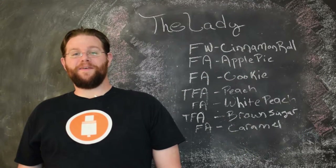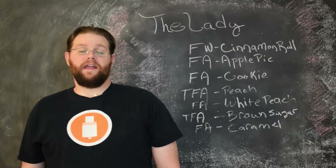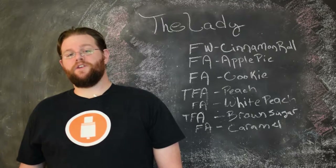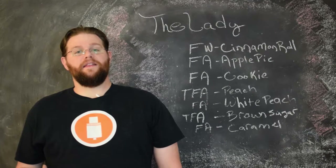Hi, I'm Marshall from Gordona Vapes. In this video we're going to be taking a look at the recipe for the Lady. This is a peach cobbler recipe that has a really special peach flavor to it in my estimation, and let's take a look.